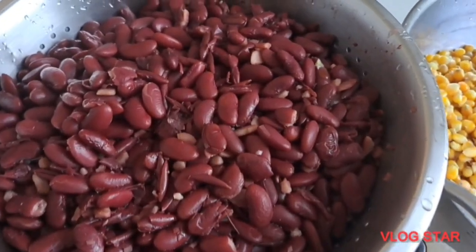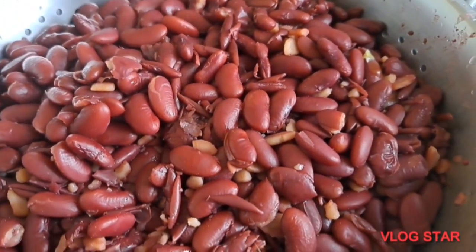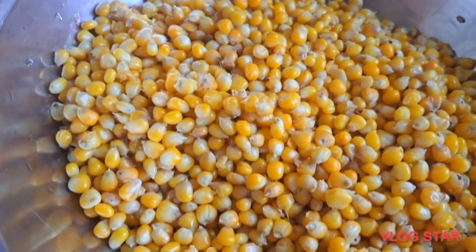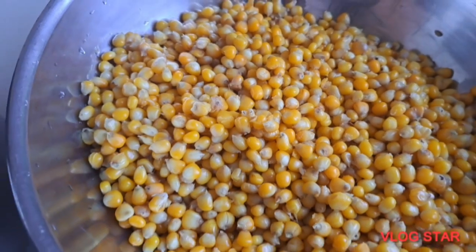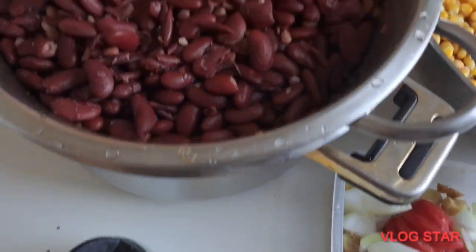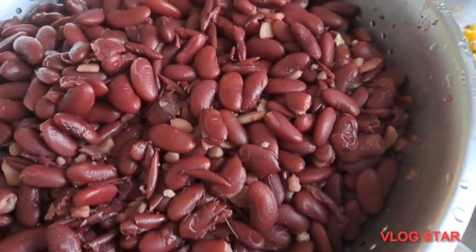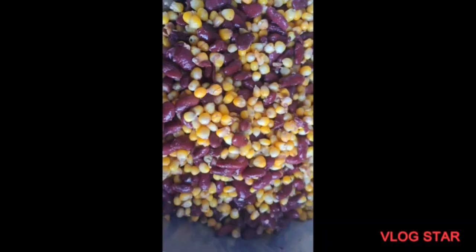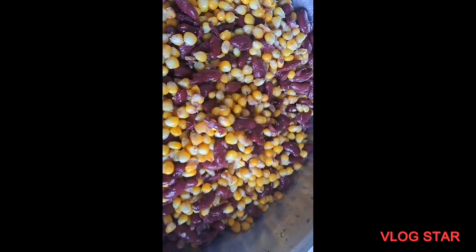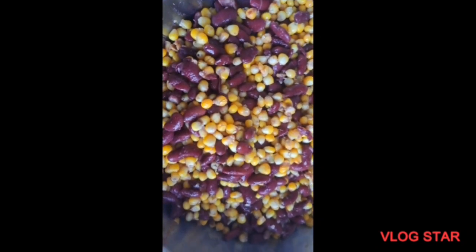This is the boiled beans, and I'm going to show you the boiled corn in the other bowl. After that I sift the water and rinse it. That's my pepper. Making corn chaff doesn't need a lot of spices. This is the corn and the beans really mixed.